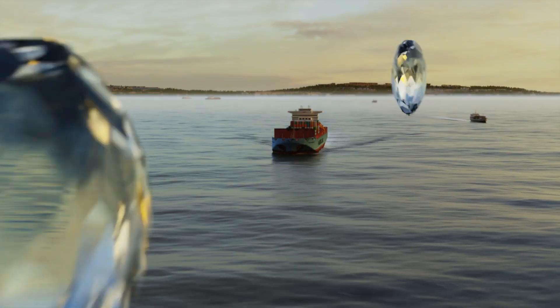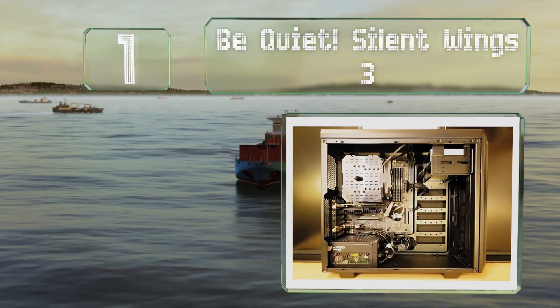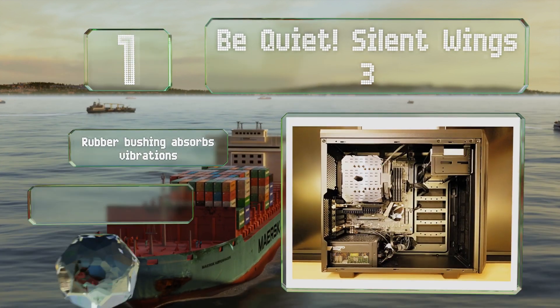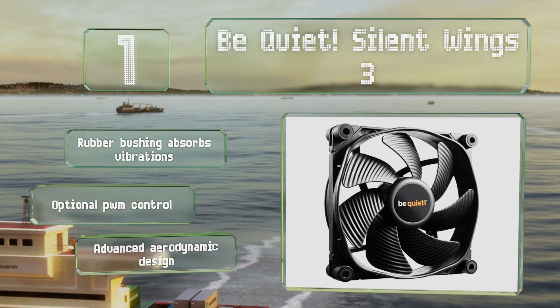Coming in at number one on our list, whether you're looking for something that doesn't make much noise or a model that moves a ton of air, one of the options in the Be Quiet Silent Wings 3 line can help. Each is durable and offers both plunger-style and screw-on connectors.